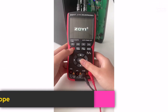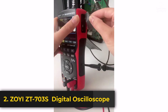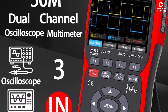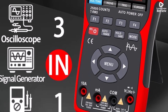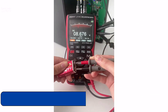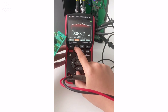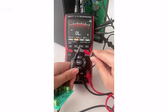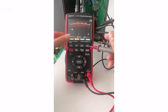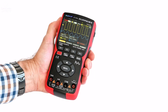Product number two: the ZOYI ZT-703S Multi-Instrument Dual-Channel Oscilloscope is a powerful three-in-one tool that combines an oscilloscope, multimeter, and signal generator into a compact, high-precision device. Designed for electrical professionals and DIY enthusiasts, it's perfect for troubleshooting circuits, testing components, and analyzing waveforms. With a 50 MHz bandwidth and 280 MSA/S real-time sampling rate, it ensures accurate signal capture and smooth waveform display.